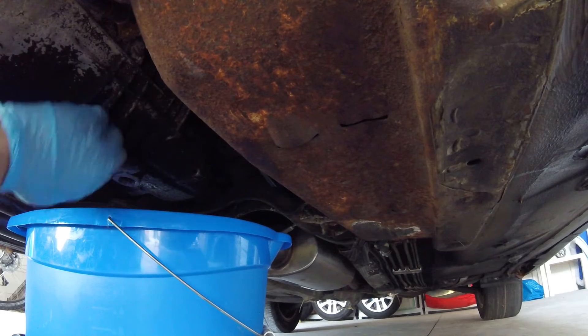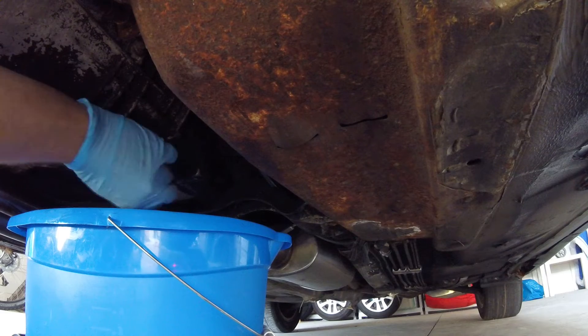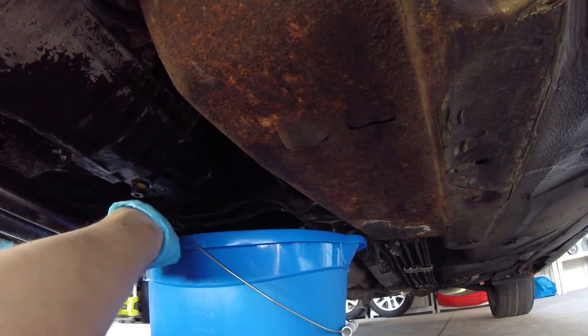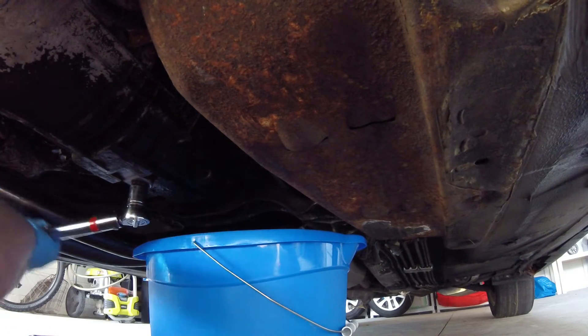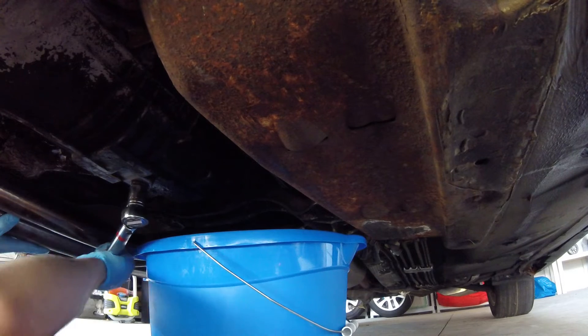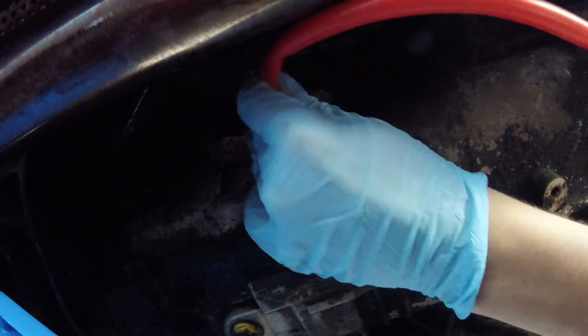I'm going to clean around it and put this back. Torque spec from the two places I saw was about 30 foot-pounds. My torque wrench is in inch-pounds, so that's about 420 inch-pounds. All right — one down, one more to go.